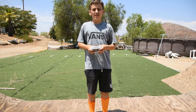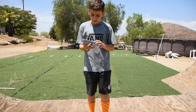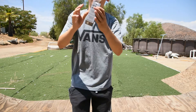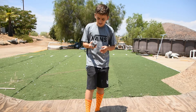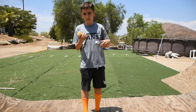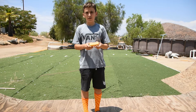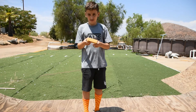Hi guys, welcome back to another YouTube video. Today we're gonna be trying the Diamond Dirt Remover — it cleans grip tape. I'll put a link in the description below. It's like this weird spongish rubber, and it smells like oil. That's what it looks like.